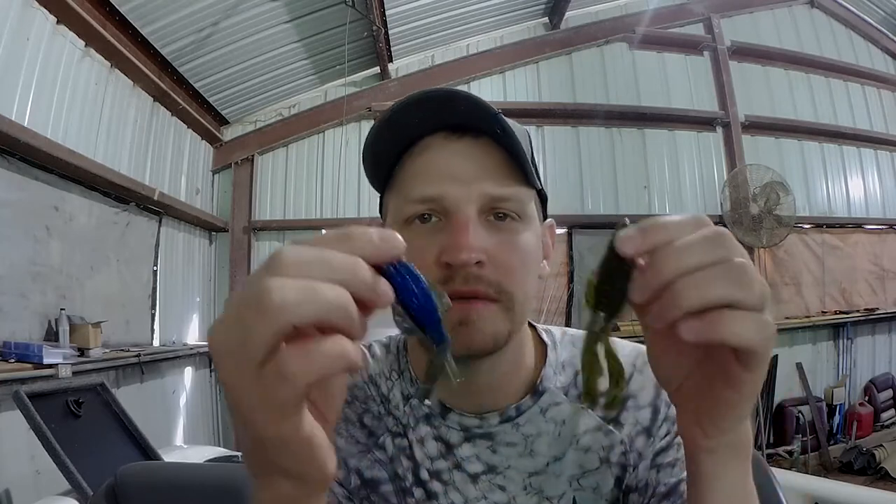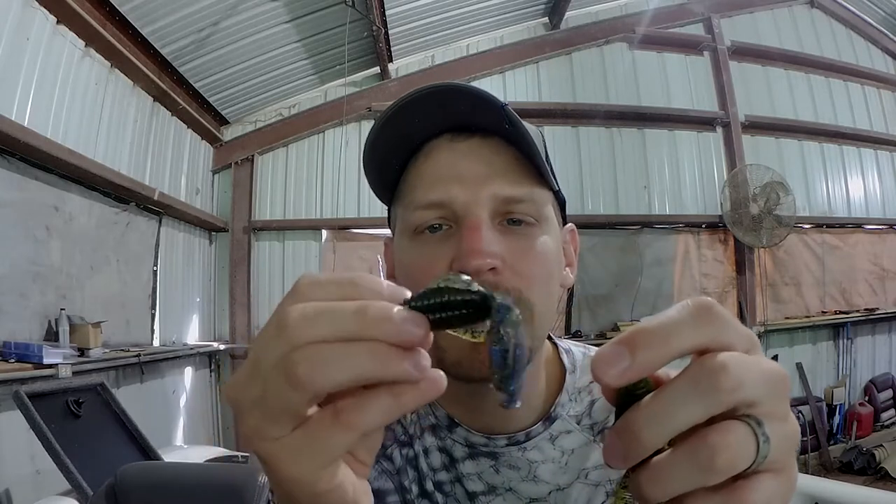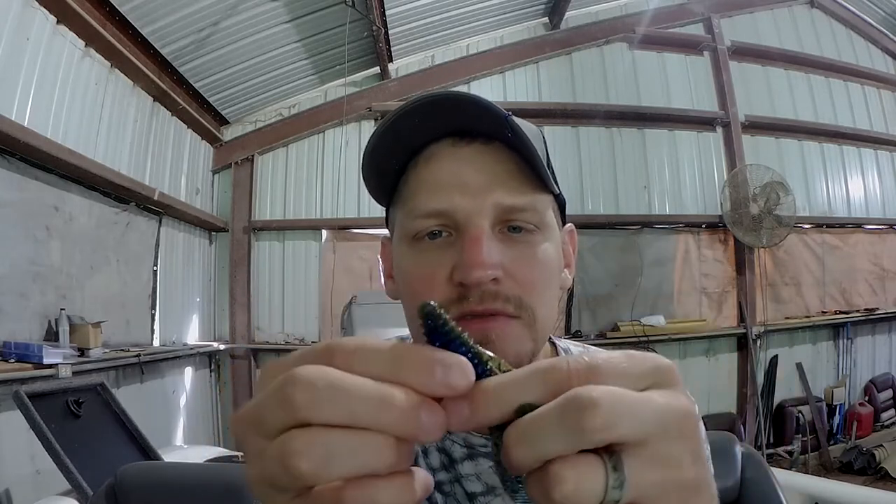In clear water, as long as it's natural — because most of the time the crawfish are going to try to blend in with the bottom. Their carapace is going to look a lot like the bottom. So when it comes to choosing between a standard watermelon candy, watermelon red, or an Okeechobee Crawl that still has that natural look, just go on personal preference — whatever you have the most confidence in. That is really as simple as I keep it with selecting soft plastic creature baits.